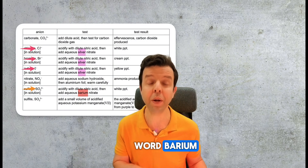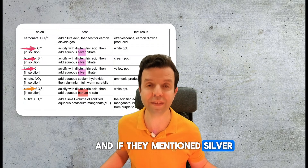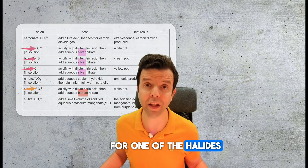For instance, when you see the word barium, this means they are actually testing for sulfate. And if they mention silver, then they are testing for one of the halogens.